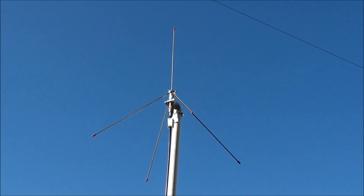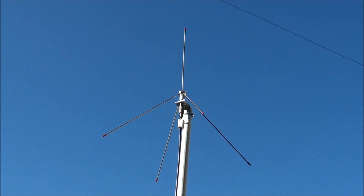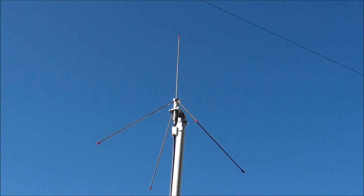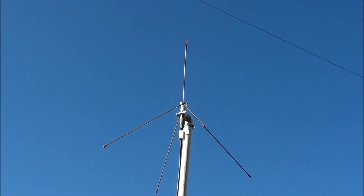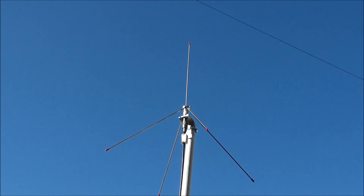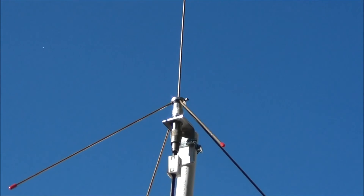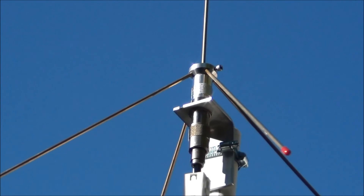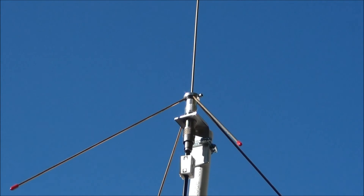This is a shot of a quarter-wave ground plane antenna. This particular one is for the 220 megahertz band, or the 222 to 225 megahertz range. It's just made out of a PL259 screwed into a barrel connector. I made a little ring that ground radials plug into, as you can see there. I'll take you step by step on how to make one of these.